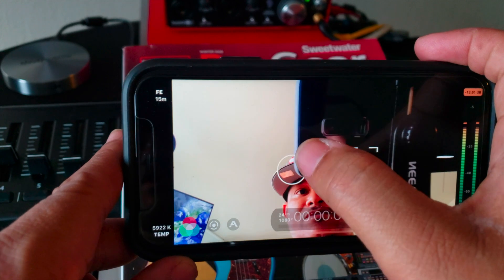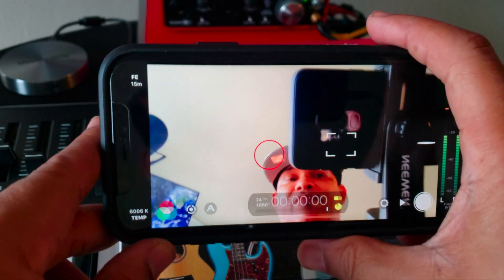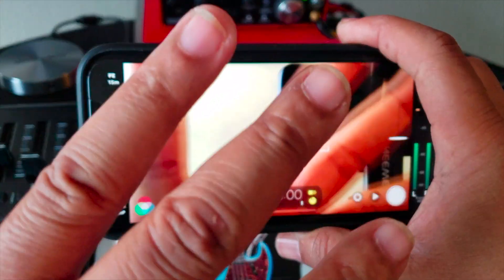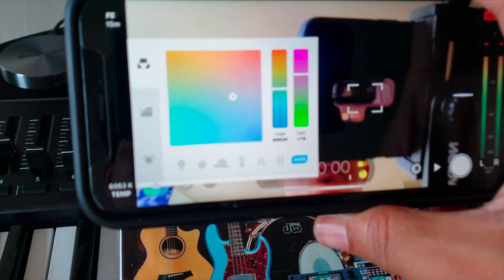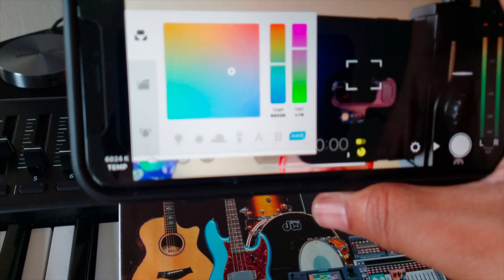On the screen you can select the point you want to focus on, tap on it, lock it in, and it's pretty hot. When it comes to color grading, you want to adjust your color settings from warm to cool. Just press this icon right here — boom — all the controls are on deck, very easy to use.